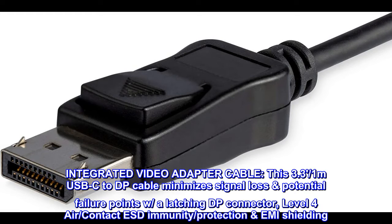Integrated Video Adapter Cable. This 3.3-foot (1-meter) USB-C to DisplayPort cable minimizes signal loss and potential failure points with a latching DP connector, Level 4 Air Contact ESD Immunity Protection, and EMI Shielding.